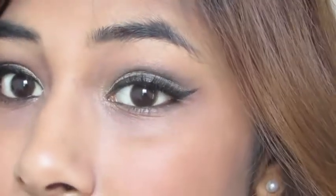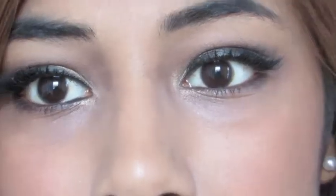So this is the final look. I really hope you guys enjoyed my video — please thumbs up if you did. Also subscribe to my channel for more beauty and fashion videos, and I'll see you guys in my next video. Bye!